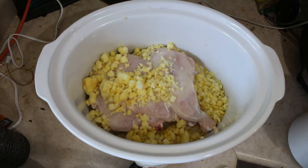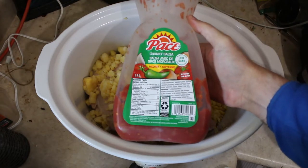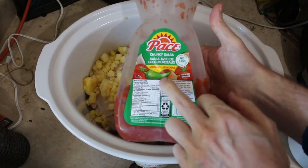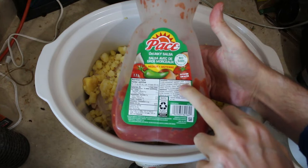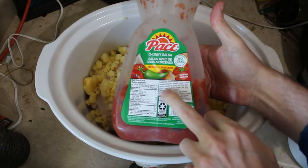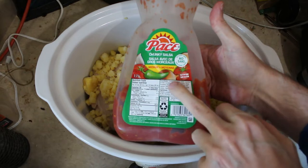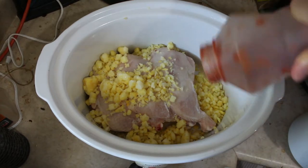Now we need to add some more to this. Another very easy item to add is chunky salsa, and what it's going to do is give a bunch of vegetables. This has tomatoes, jalapeño peppers, onions, vinegar, and spices for flavoring. So it's going to give a nice punch and add a lot of substance to this.